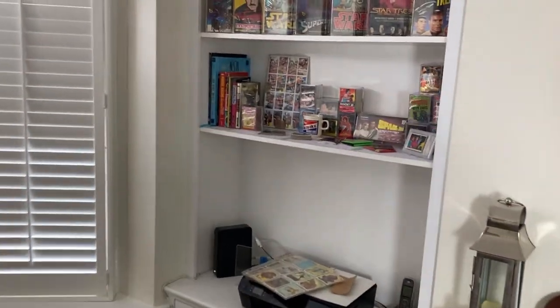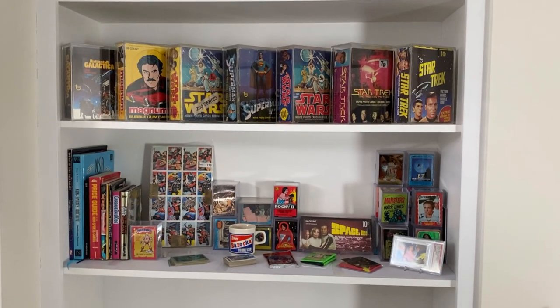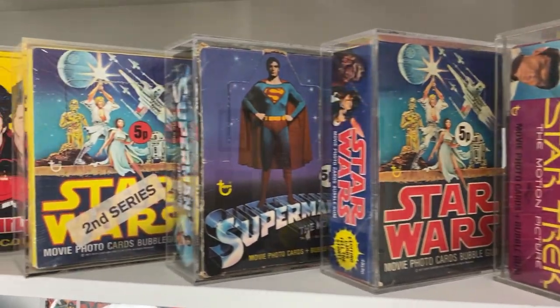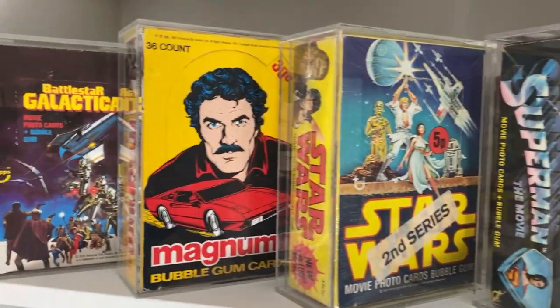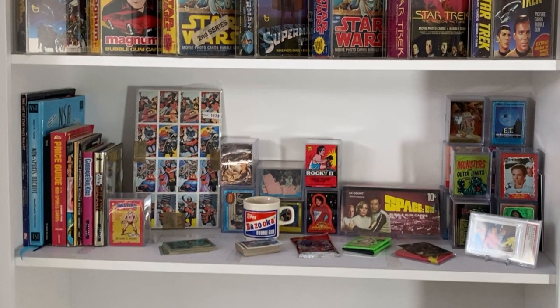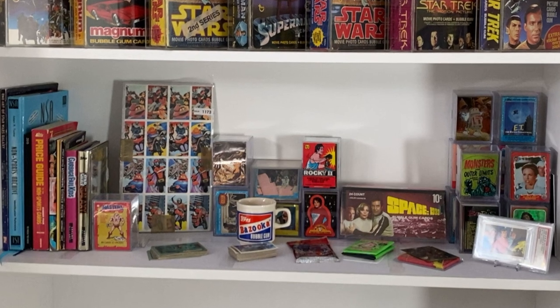Moving over to the left hand side of the room, more wax box display cases, and behind these I keep my boxes that I don't really want to flatten down and ones that don't have display cases, just to keep them safe. Below is a rumpus shelf where I keep a lot of my stuff for videos, for prepping and photos for Instagram.